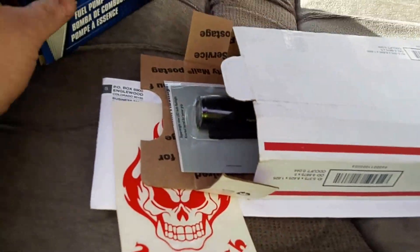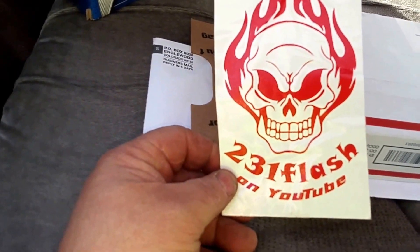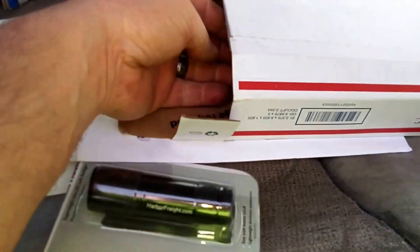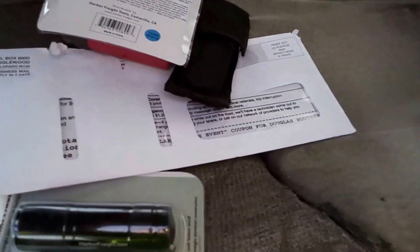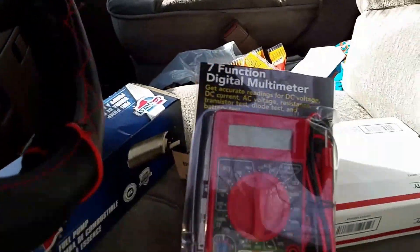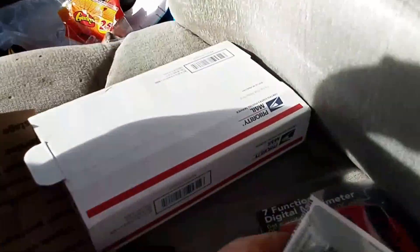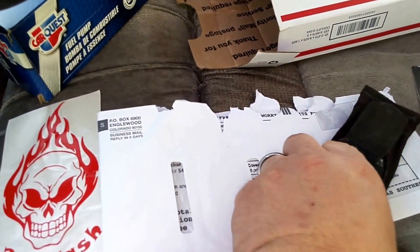While we're waiting for the rest of the gas to drain out, I'm going to do a mail call. Big shout out to 231Flash — I won the knife he gave away recently and there's all kinds of goodies in the box: a digital multimeter, a flashlight, and a Kershaw knife which is really awesome.